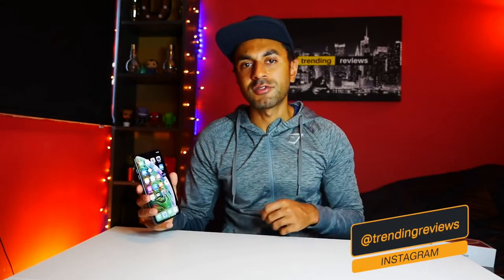I'm going to be using this and giving you a full review, hopefully within the next week, on my channel. Also check out my Instagram at Trending Reviews — I'm going to take some pictures using the iPhone XS Max and give you examples of portrait modes, video quality, and hopefully test out some slow motion with some good shots outside.